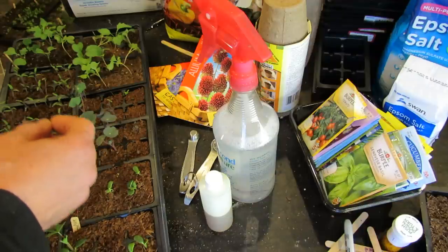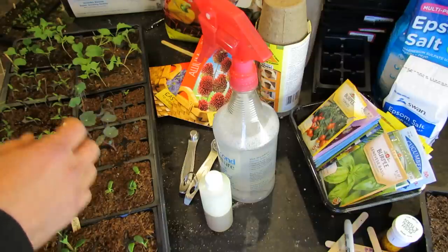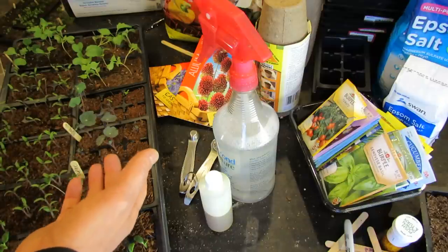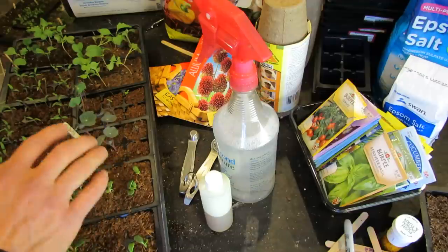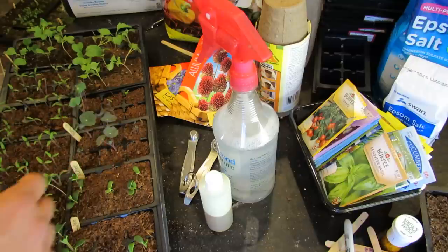I also, for some reason, will get aphids in here if I'm not careful and I bring something indoors. But I always get those little gnats that fly around me. I don't know what they are, if they're just soil gnats or fungus gnats or whatever. They don't really tend to damage my plants, but I don't like them. So this is how I'm going to treat them this year.